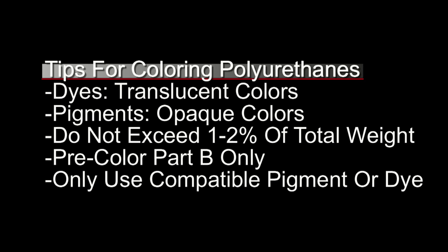Last but not least, only use compatible pigments or dyes. Acrylic paint and food coloring will cause cure issues with polyurethane materials. Also, some colors may shift over time if they're not compatible.